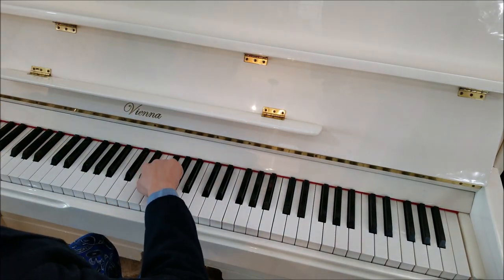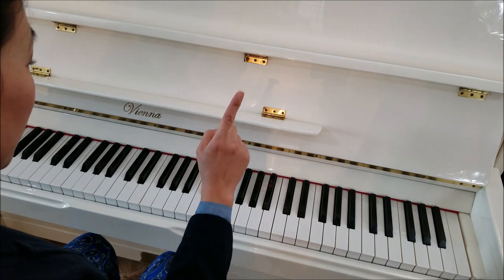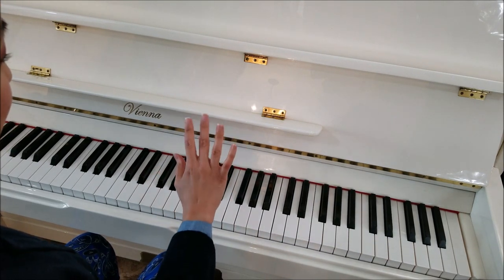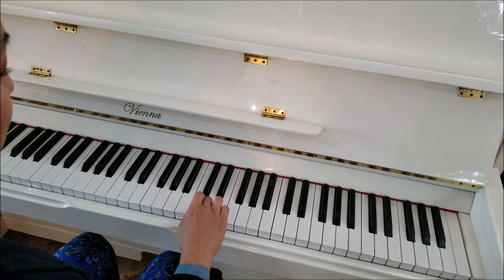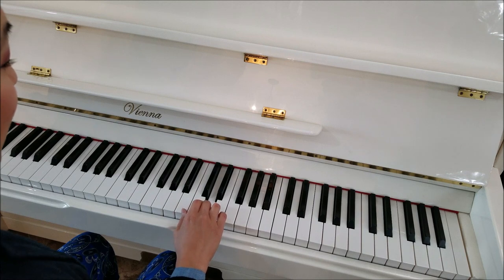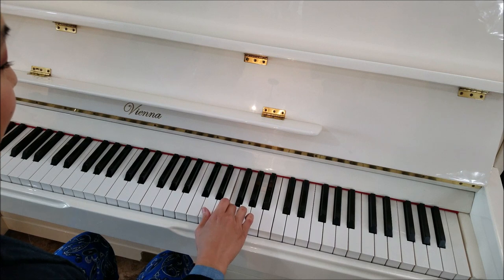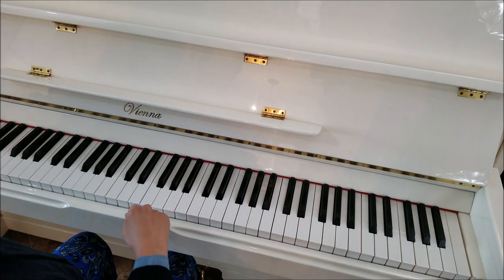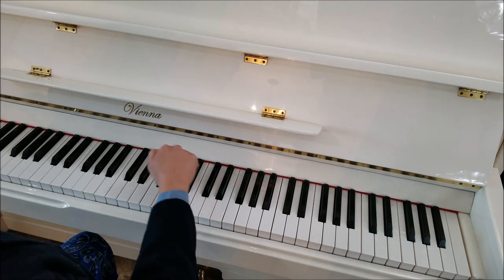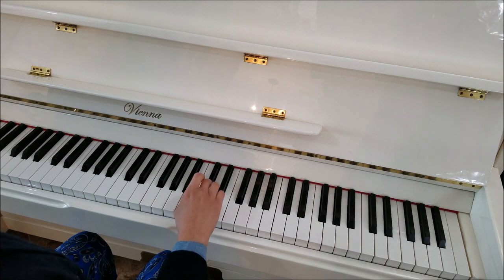Okay, that was easy, right? Now we're going to play some of that again — going up again. And here's where it changes. Instead of going back down, we're going to play with our middle finger. And then just half a step up to this white key. And then a half step up to this black key again. And then skip over to this white key. And then three times. Okay, let's do that last section again. So we went up, and then instead of going back down, we play this little sequence.